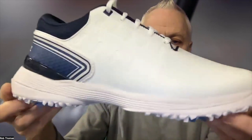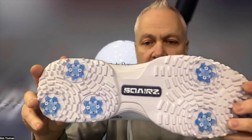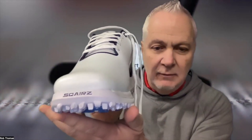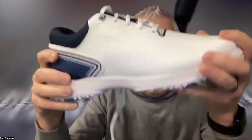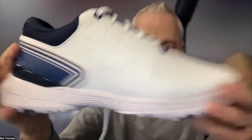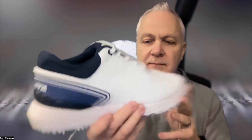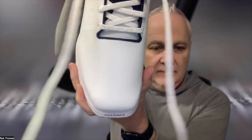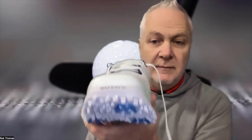Whether you're on the rough, the fairway, in the bunker, or a side hill lie — whatever it is — the 100% waterproof, lightweight comfort flex microfiber upper handles it. So much goes into this shoe. Super lightweight, super comfortable, and so much more than just the toe — but the toe is really what differentiates it from others in its category.